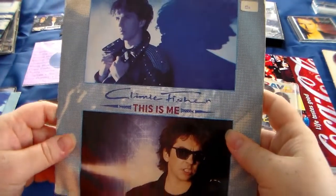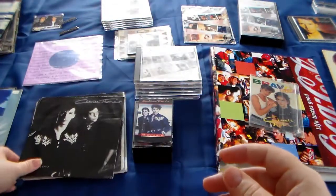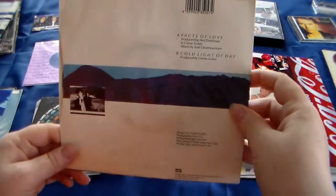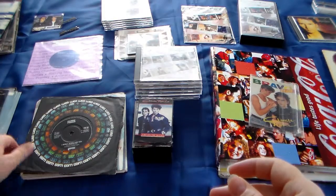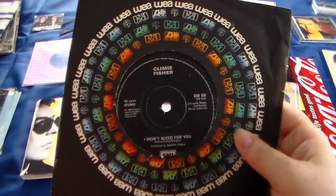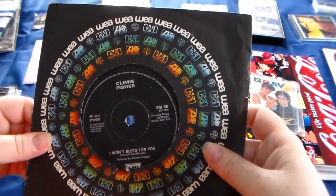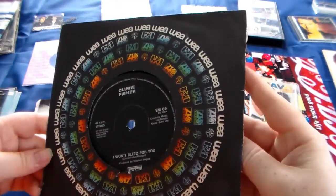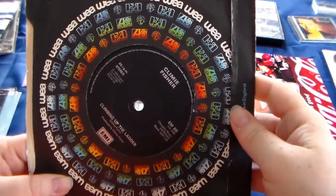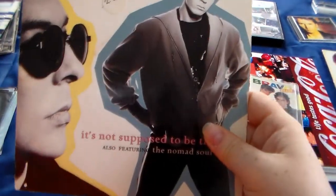Another 'This Is Me' - as you can see the back is different as well, and a different country again. Facts of Love. And of course you can't read all on the back, and that's not my intention because that will be very long as well. 'I Won't Bleed for You,' and this is not in the original sleeve. But I found it - it's 'It's Not Supposed to Be That Way,' the Nomad Soul mix.